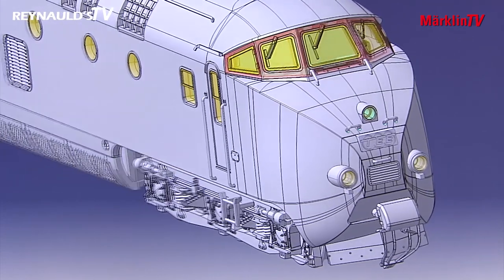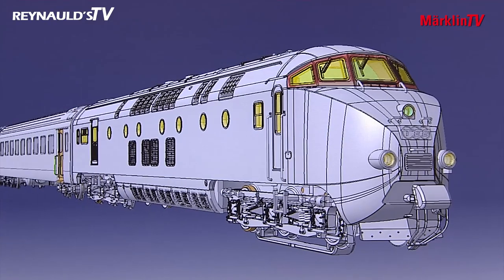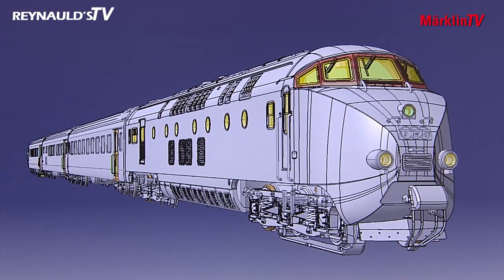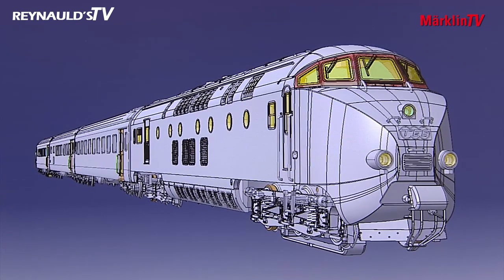This is a classic train from the glory days of railroads in Germany in the 1950s. The diesel train is made up of four segments: the power car, the compartment car, a restaurant car, and the control car. With just four cars, this train really had everything it needed.